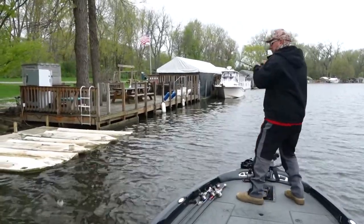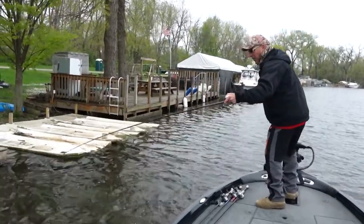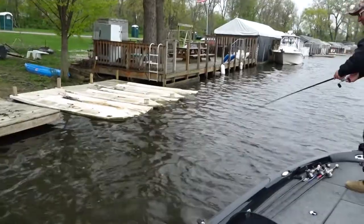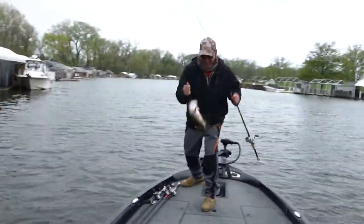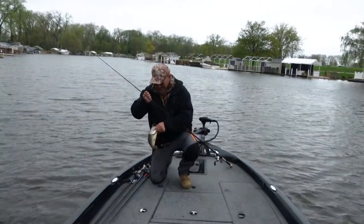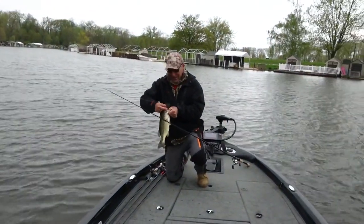Got him! Nice one — oh dude, he almost came off. Get in the boat, get in here! All right, that fish was in the tightest little nook and cranny ever.